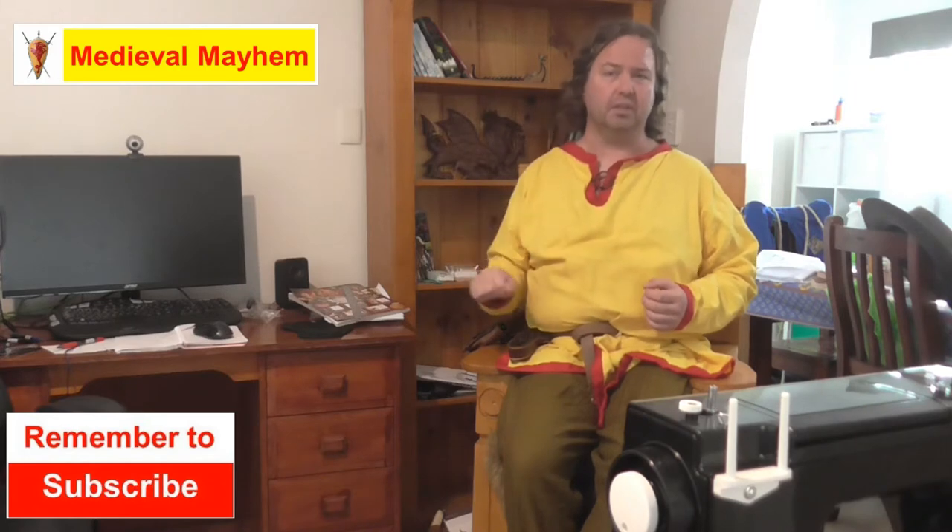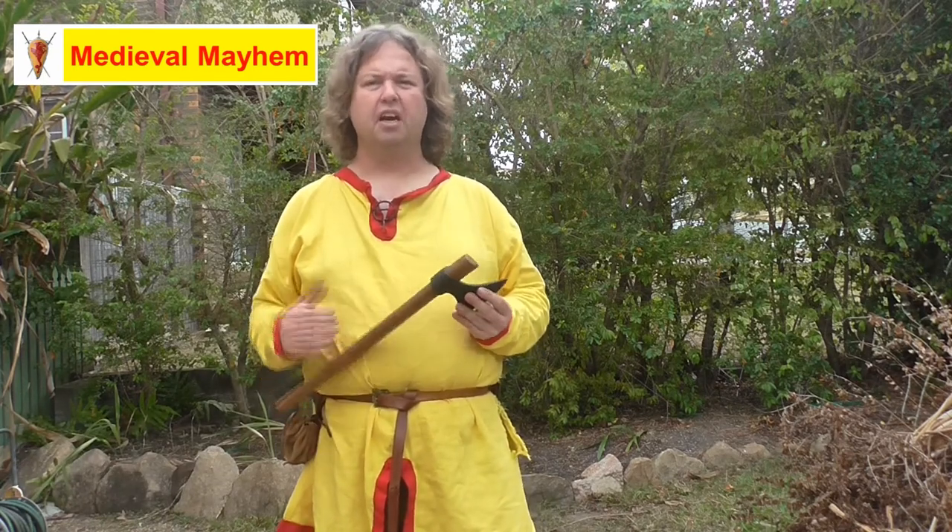So if medieval is your thing, this is the channel for you and you might want to consider subscribing. A couple of months ago I was looking around for some good axes to purchase.